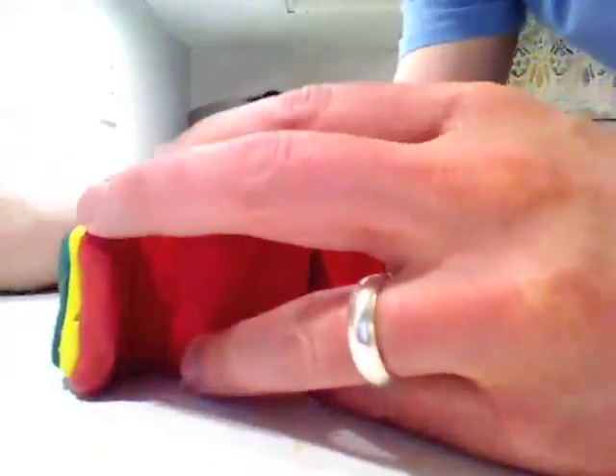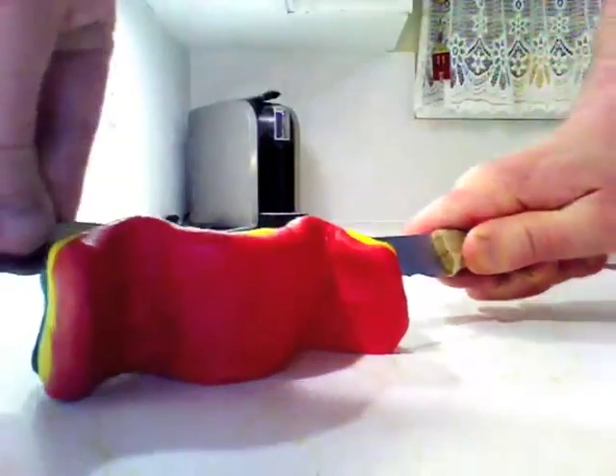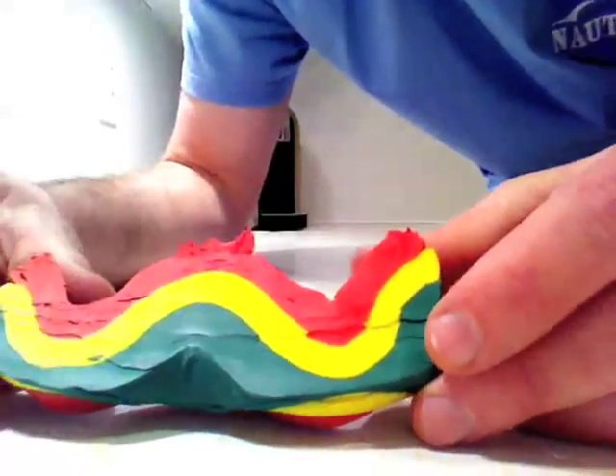I'm going to simulate that once again by cutting through the layers with the knife — and hopefully avoiding my fingers. And what we end up with on the surface are patterns that look kind of like this.